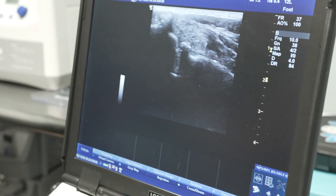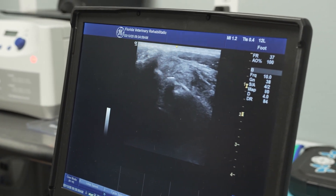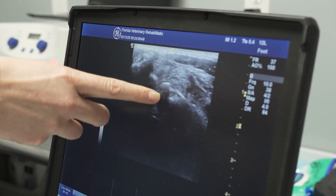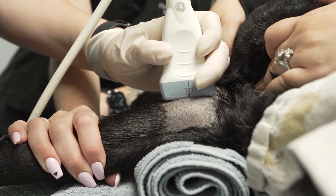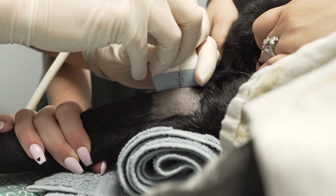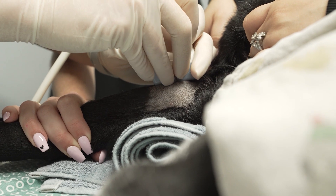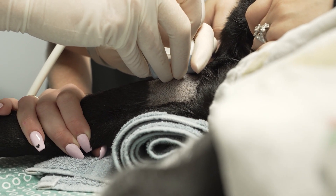Once ready, have the assistant put slight pressure at the distal limb, and using the ultrasound, identify the joint space. Insert the needle into the joint space. You may need to walk the needle gently until the joint space is found, or utilize the ultrasound to help guide directly into the joint with less trauma.